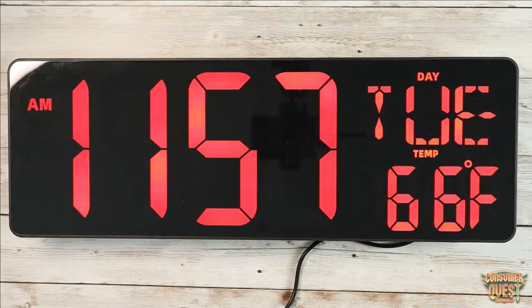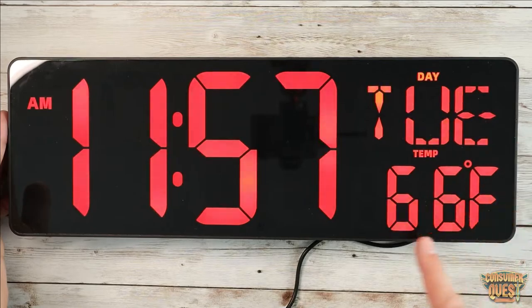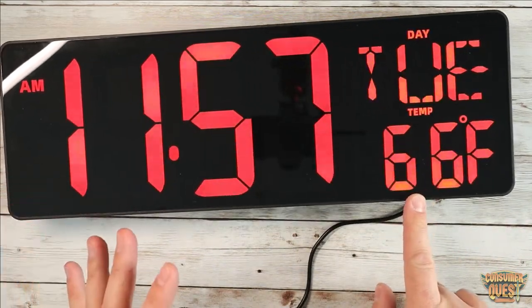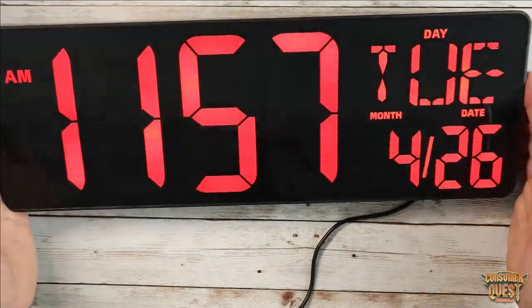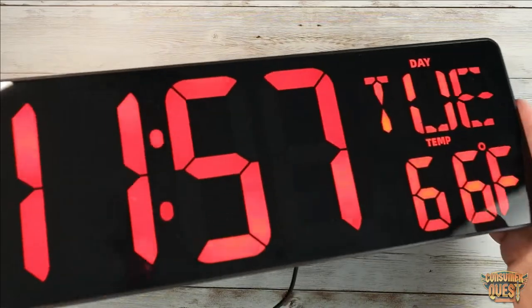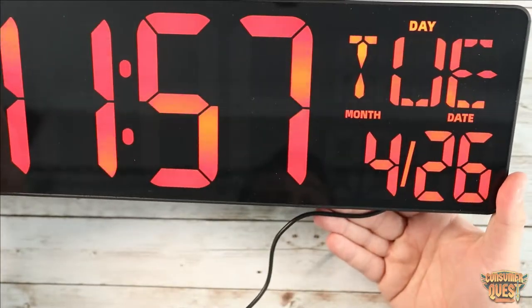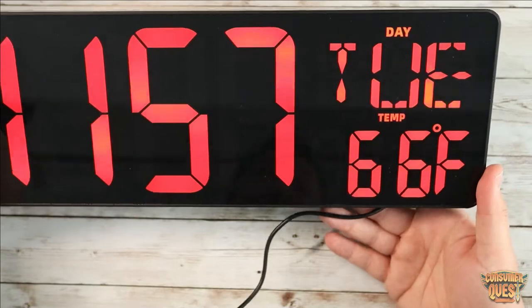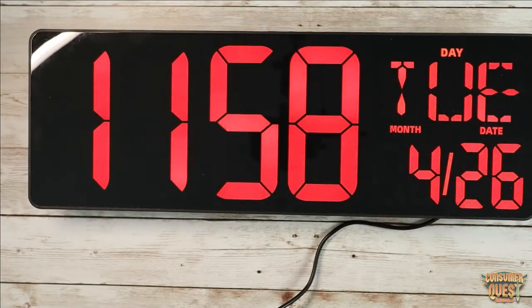There it is — very very bright, very easy to see. Currently 66 degrees in this room, it's set to 11:57 AM — we'll need to change that time and the date as well. It's going to change between the temperature and then the actual date, and then the day of the week. Very clear and easy to see from any angle, which is super nice. Very bright red — we can adjust the brightness if you want to turn it down for low light, turn it even higher, or just the standard option.